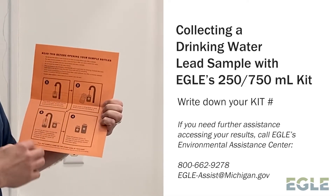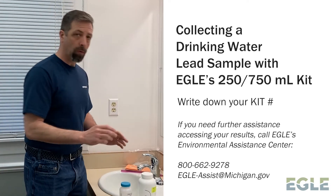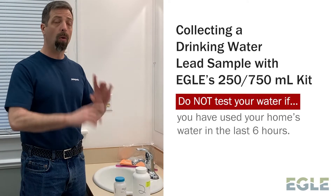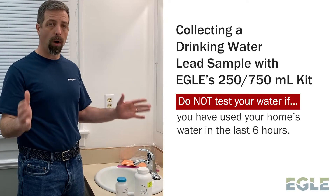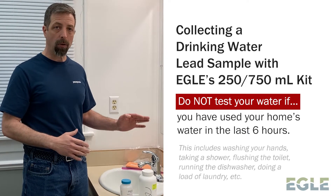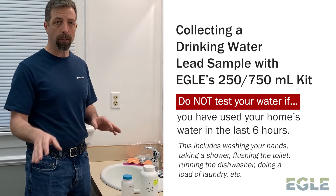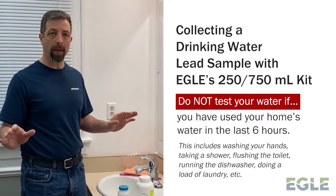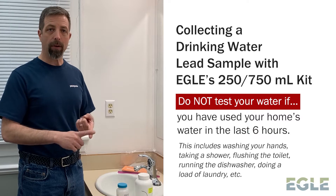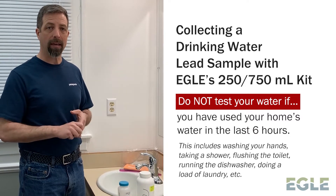You'll want to make sure that you review these documents thoroughly, but I'm going to discuss much of it right here. As you're starting to get ready to collect your sample, the first thing to know is that you must have let your whole house water remain motionless for at least six hours prior to sampling — meaning you don't want to flush the toilet, run your shower or sinks, or use your dishwasher or laundry machines. You want everything to stay without water use for at least six hours.